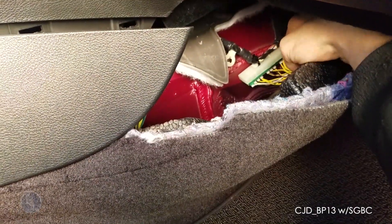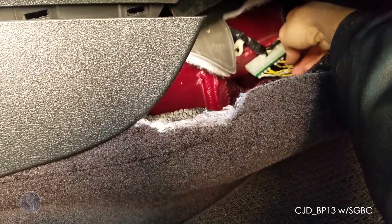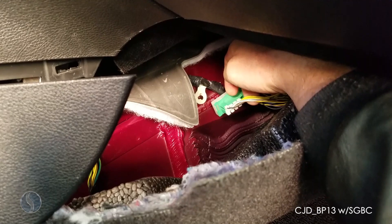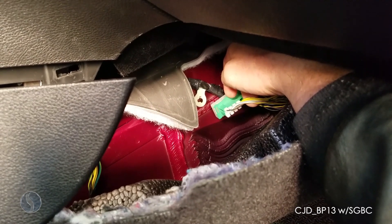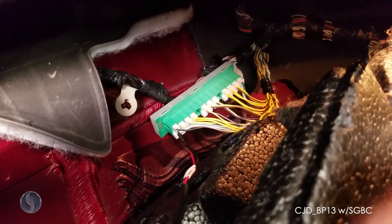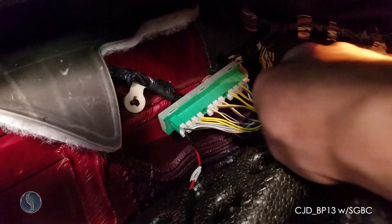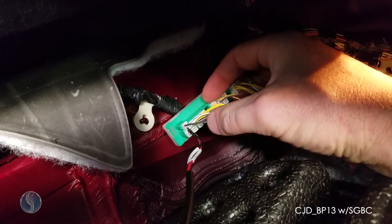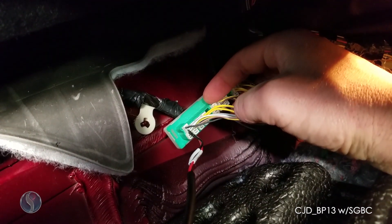You spin it around and you want to plug into this bottom row here. I'm going to do that real quick and then show a close-up of where the wires go. I've got the wires hooked up here.